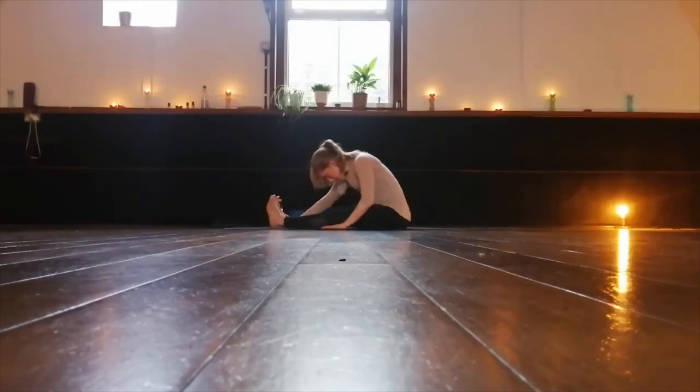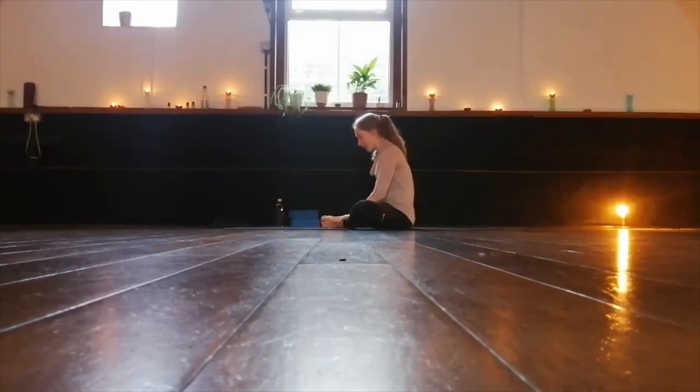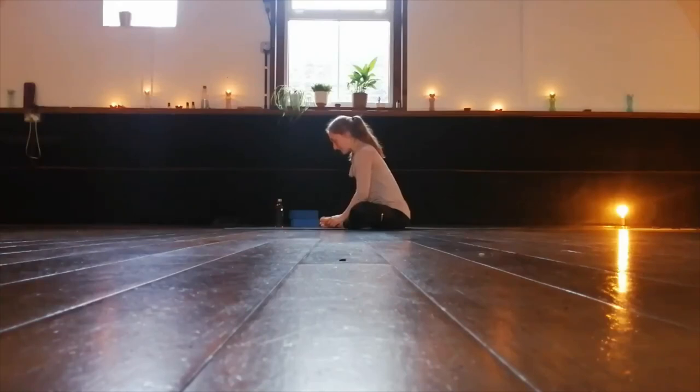Walking the hands back. Let's bring the soles of the feet together and the knees out to the side. Take hold of your ankles, lengthen through the back, and then we'll fold forward, bringing the chest down towards the feet. Hold here, feeling that stretch opening up the hips. Just breathing through it. Last breath. And then we'll come to sit up again.